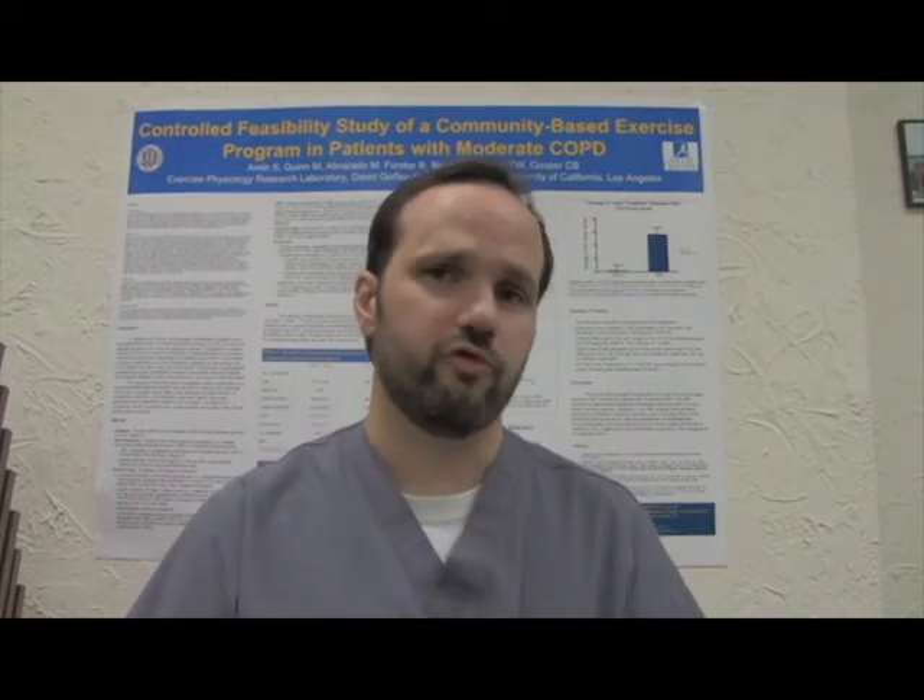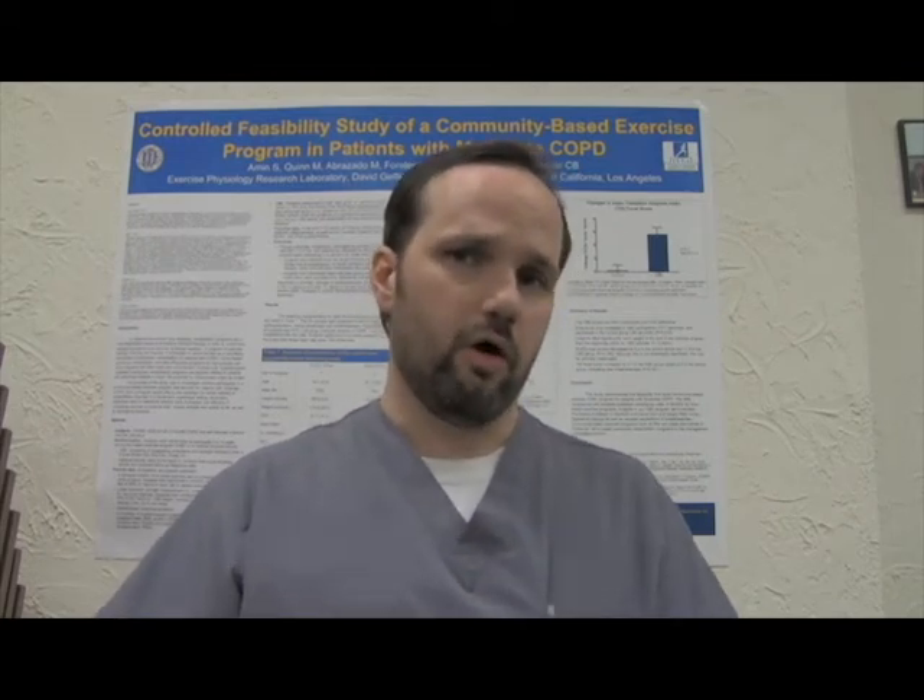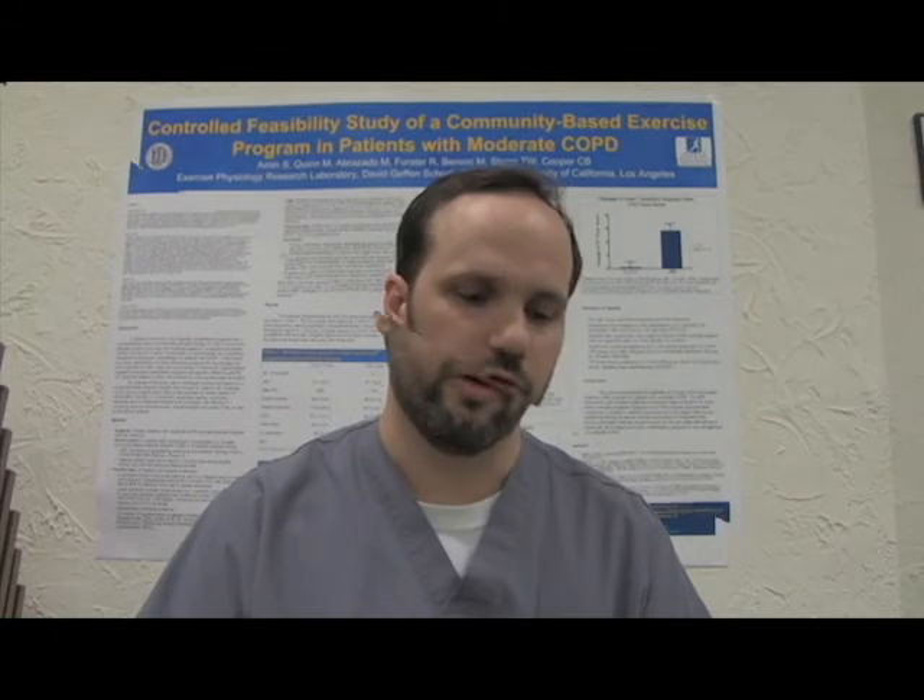To actually do spirometry, it's a simple matter of breathing and being coached on how to do certain breathing exercises. The first part is sitting back and comfortable in a chair, taking a few breaths in and out. When coached, you're going to take a large breath in, followed by a large expiratory effort. It's simple, but it takes coordination and coaching to do it.